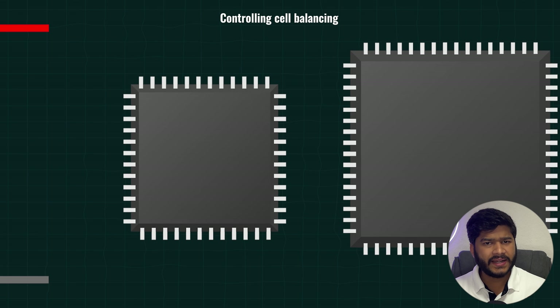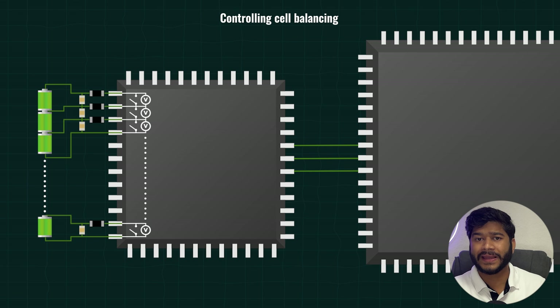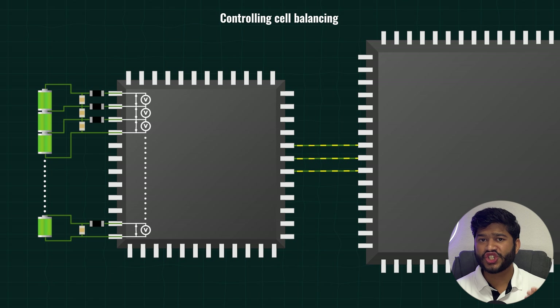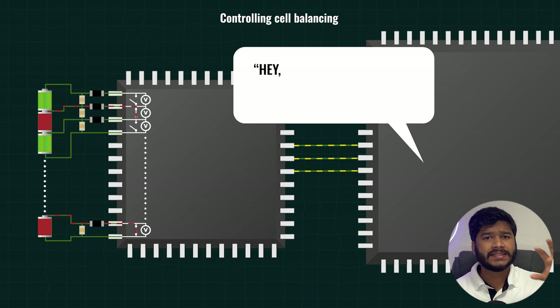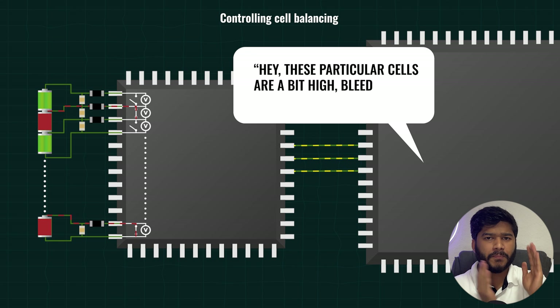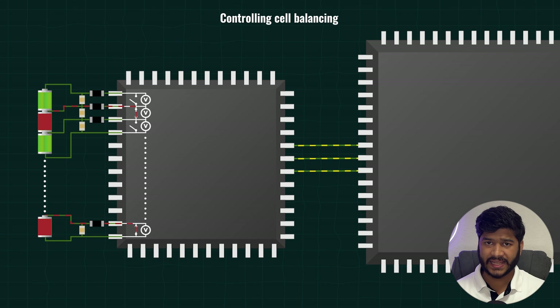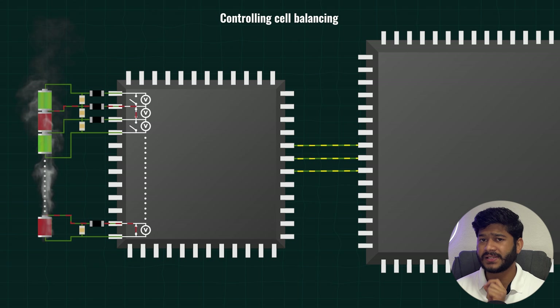The BMS IC has circuitry for bleeding cells, but when to balance and how long is decided by the MCU's logic. The MCU might periodically check cell voltages and then tell the AFE, 'hey, these particular cells are a bit high, bleed them for around 5 minutes.' It can coordinate balancing with charging cycles — for example, only balance when the battery is idle or charging — and ensure we don't overheat cells by balancing too aggressively.